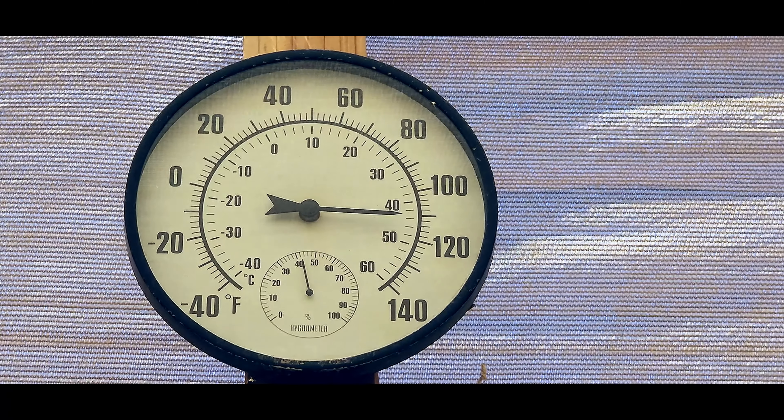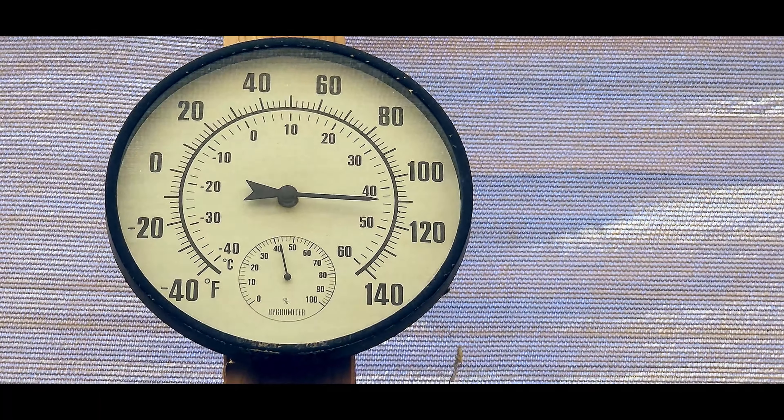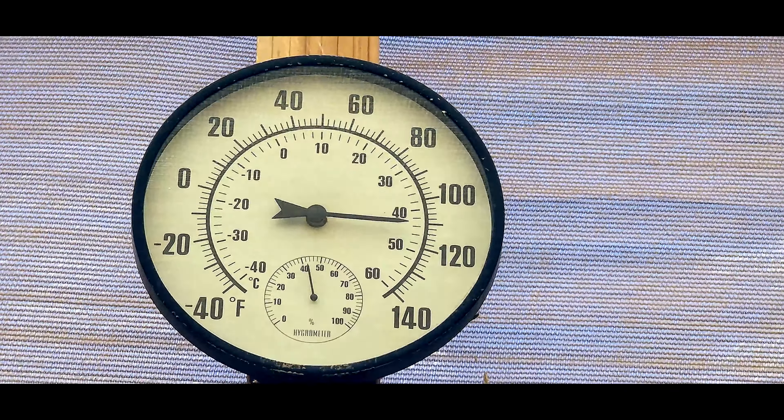Okay guys, it's a hot one outside today in Phoenix — as you can see it's around 110. Our fans are running, and we're going to walk over to the slop sink and take the filter apart and see what we've got here.